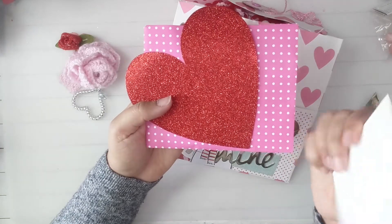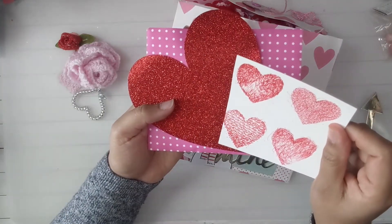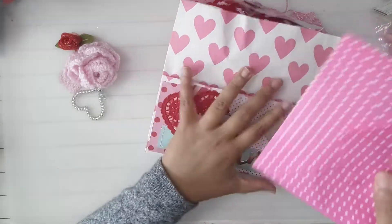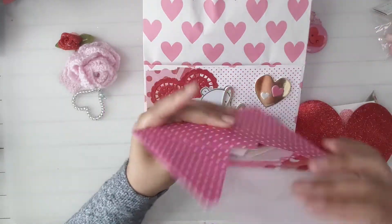Some hearts that I could probably cut out, and this big red heart. Oh, and this cute pink envelope!